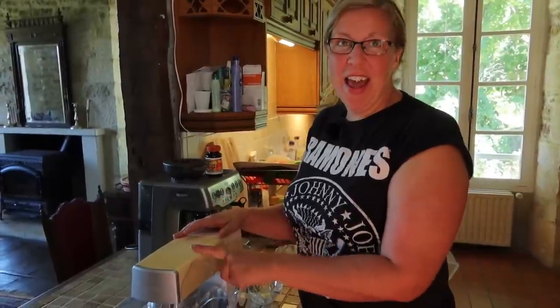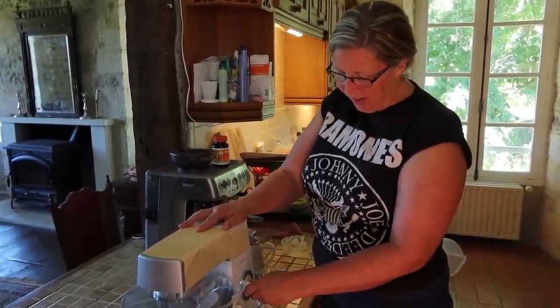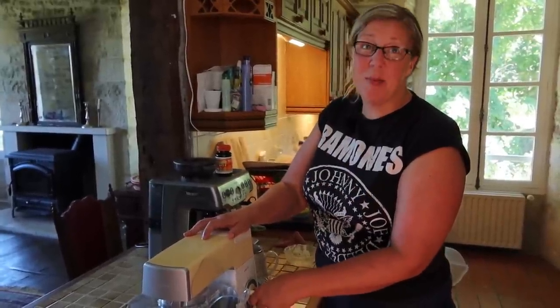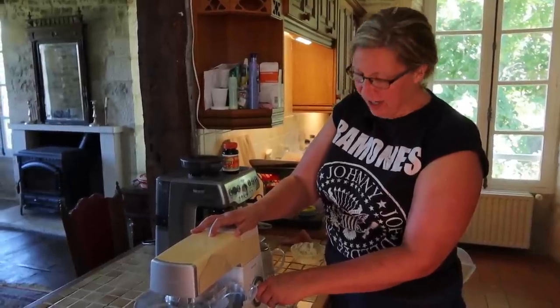Into there I've also just popped my egg. I'm going to turn my speed up on my stand mixer to about two — this will be a bit noisy — and leave it to mix for about five minutes.